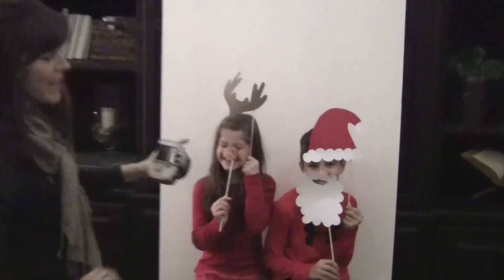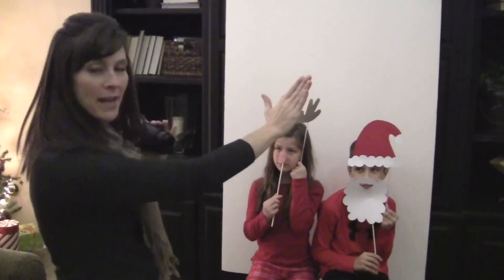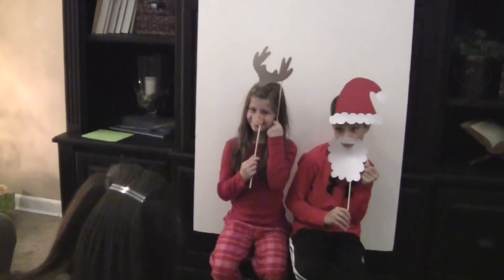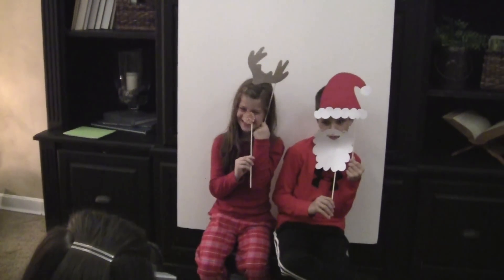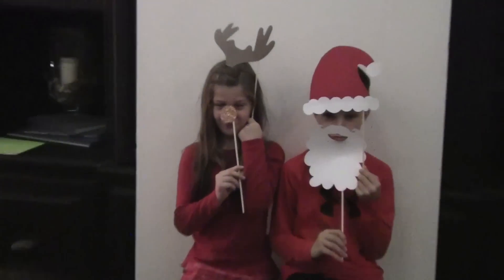Alright, I have my helpers — Santa and Rudolph. I'm going to show you, I just put a whiteboard behind here, but you could use a sheet or whatever color you want. A plain background is going to make your photo really pop. Say Merry Christmas or Ho Ho Ho!